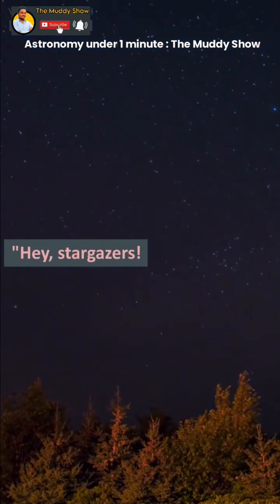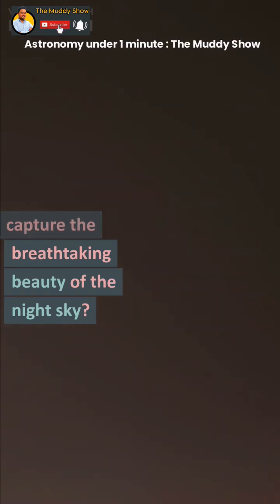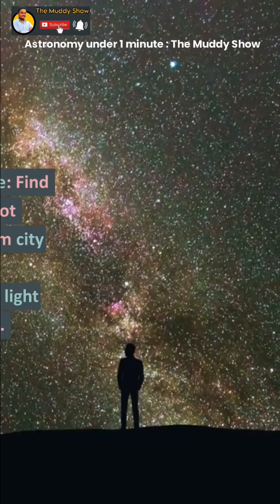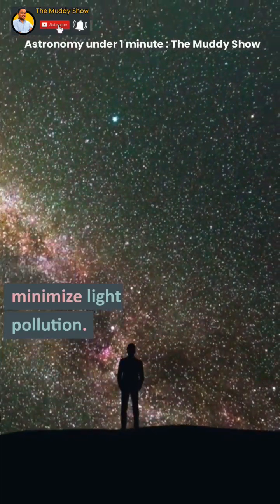Hey, Stargazers! Are you ready to capture the breathtaking beauty of the night sky? Step 1: Find a dark spot away from city lights to minimize light pollution.